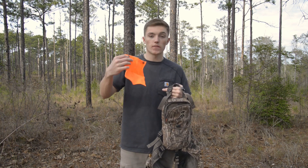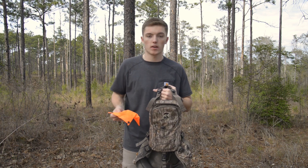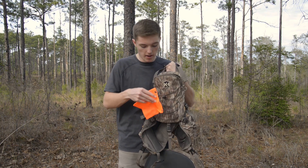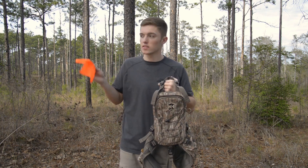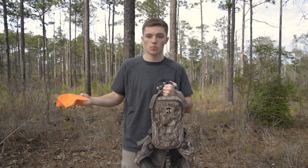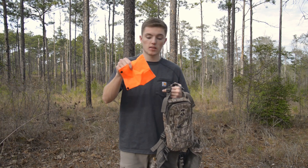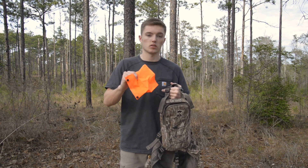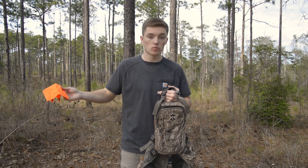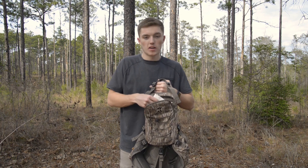Another thing I keep in here is a generic orange flag cloth. If I'm in a public area that's highly pressured with a lot of people around, I can put this in the cinch-up bungee cord area. If I'm walking away from where somebody is sitting, they'll see the orange and know I'm not just something moving through the woods that they're going to try to shoot at. This is a really good thing to have, especially on public land — on private land you might have poachers who think you're something else.